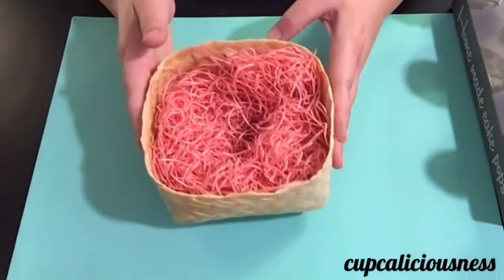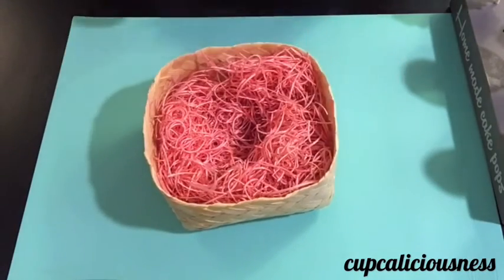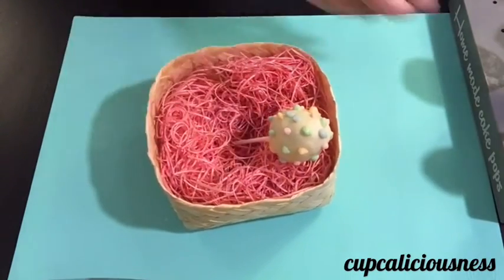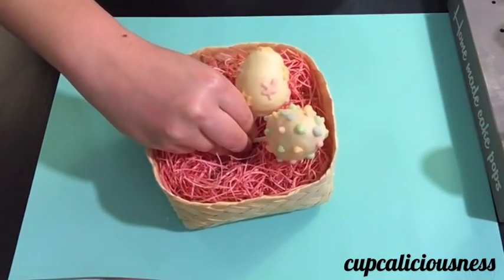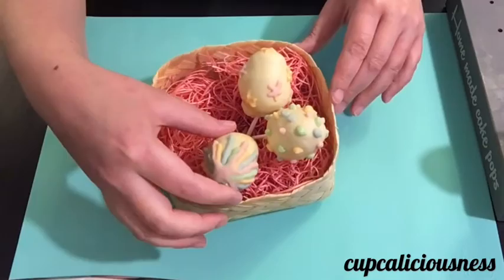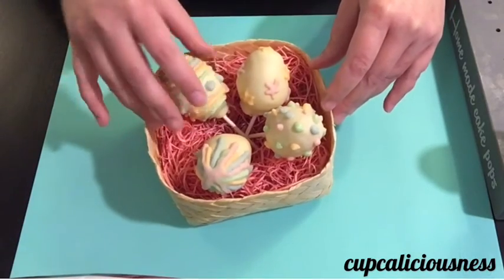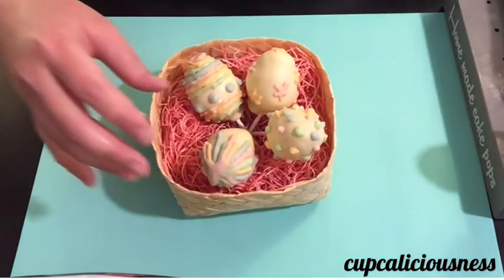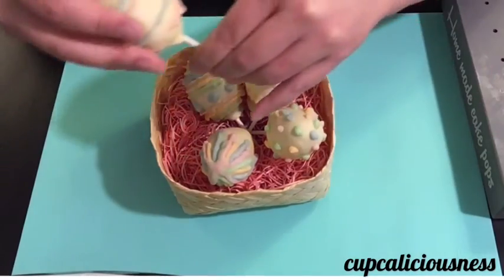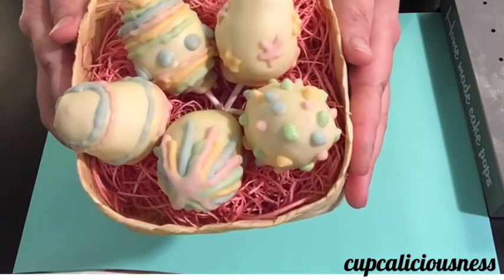Pop them back in the fridge for about 10 minutes till they harden. I have here some candy strings that I've cut and made into a nest, and you pop your cake pops in. Just arrange them nicely — you can use anything for the nest, you can even use cotton candy, sour strings, or sour ribbons. Anything is possible. Arrange them nicely and there you have it, a little Easter basket.